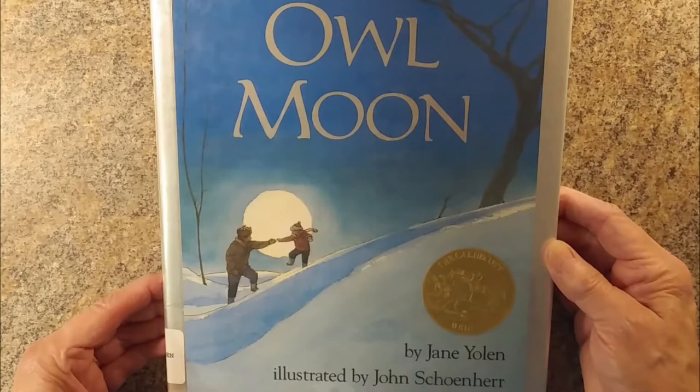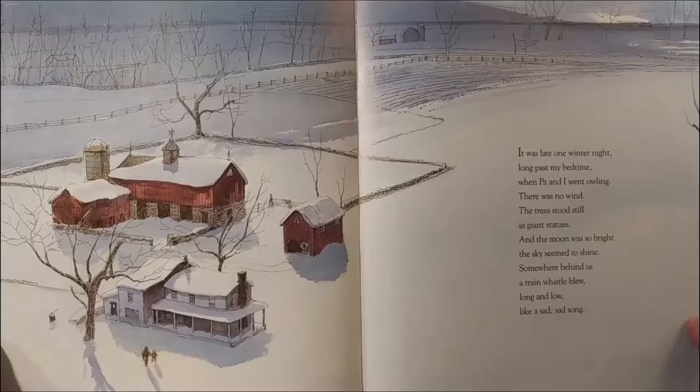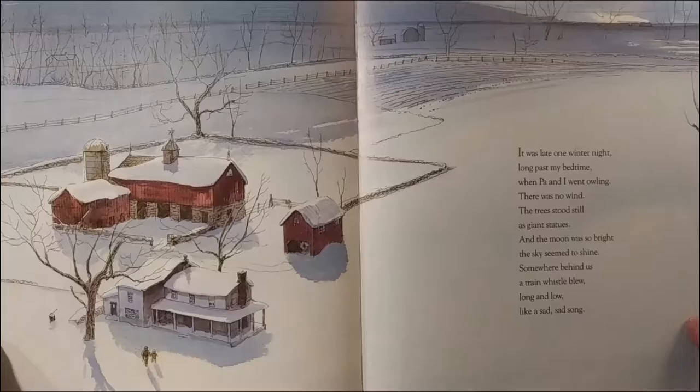Owl Moon by Jane Yolen, illustrated by John Schoenherr. The cool colors in Owl Moon intensify the feeling of cold in this setting.